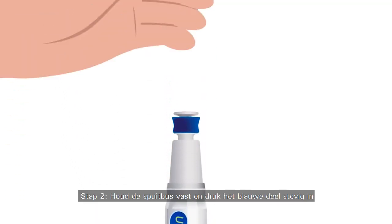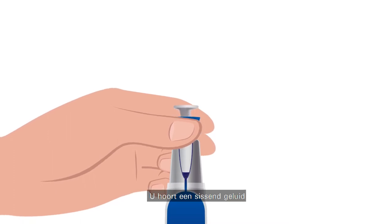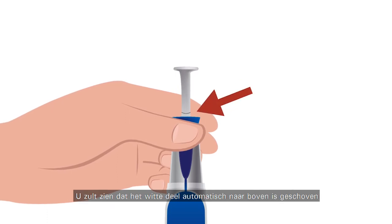Step 2. While holding the can, firmly press down the blue part. You will hear a hissing sound during about 2 seconds and until you see the ring appearing on the white part. The white part of the applicator has automatically moved upward.